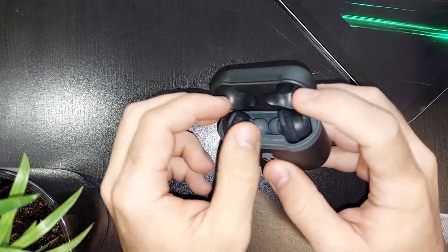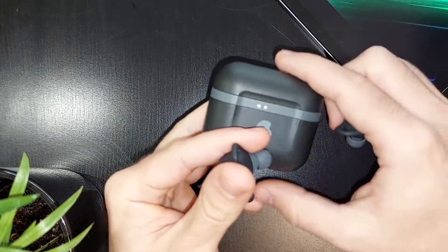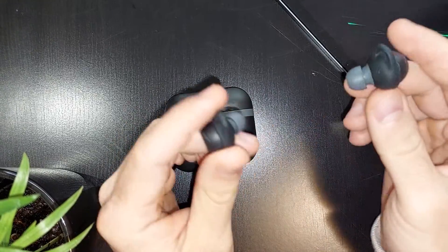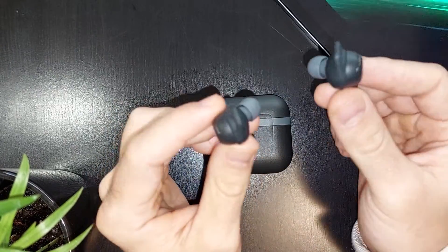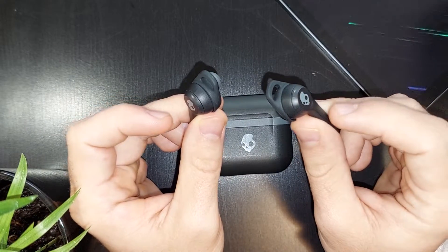Let's take out the earbuds so we can listen to some music. They are turned on — the light was on. And when you're listening to music, you can stop and pause the music and start it again by tapping twice on the touch surface of the earbuds.